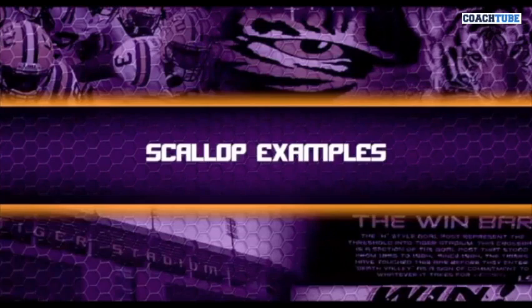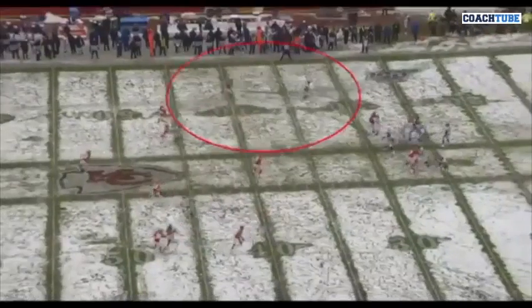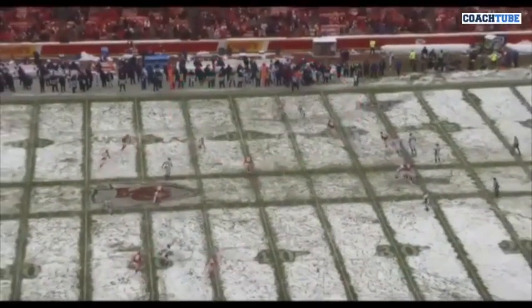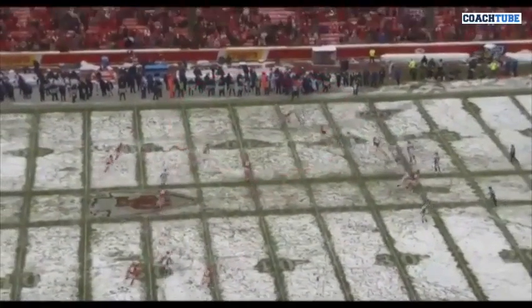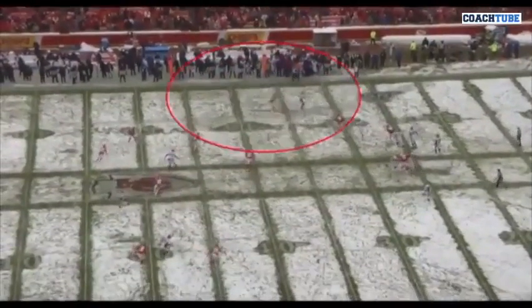I'm just going to give you a couple of scallop examples. Here you can see it with 56 on the edge. You can see he long strides, he short strides. He sinks his ass, he steals all the grass. You can see him trying to force his right foot up. This would be a classic example of a scallop.